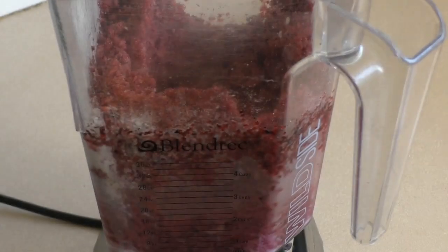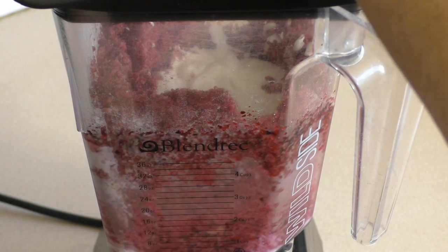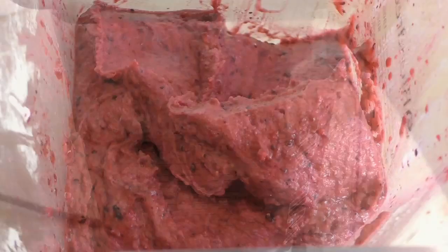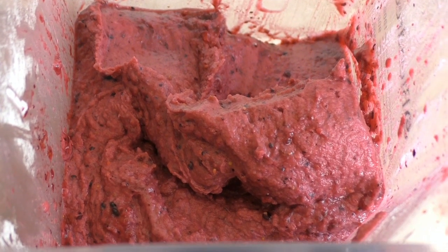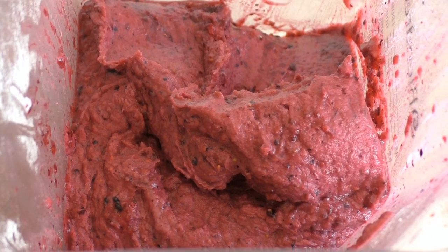Now pour that into here. Mix this through until it is well blended, nice and creamy. Now just put this in a serving dish or bowl, and put it in the freezer for about half an hour. Then serve up and OMG this is good.